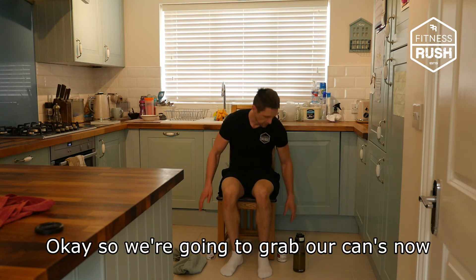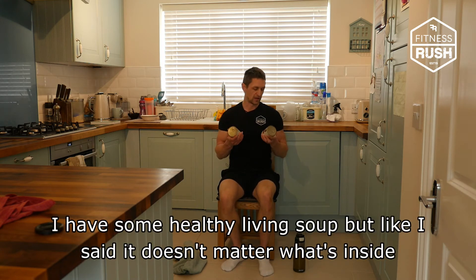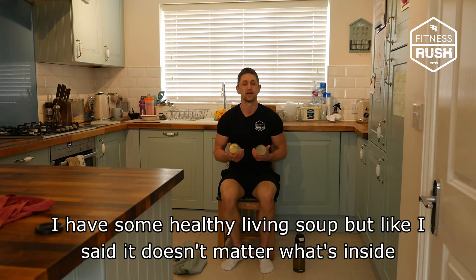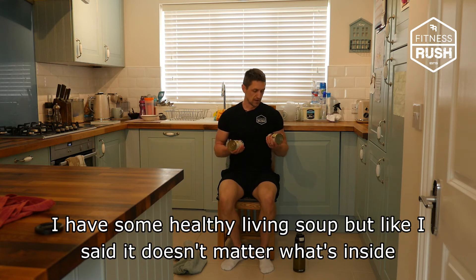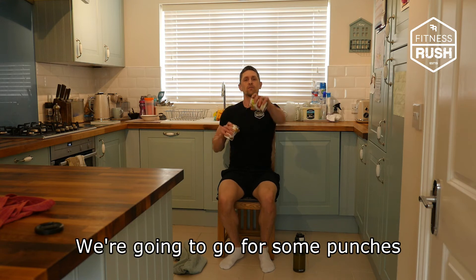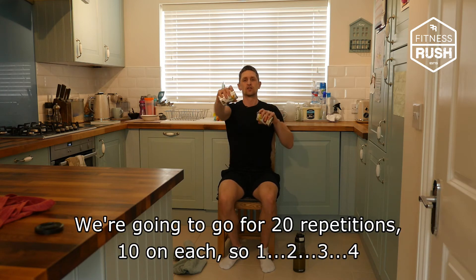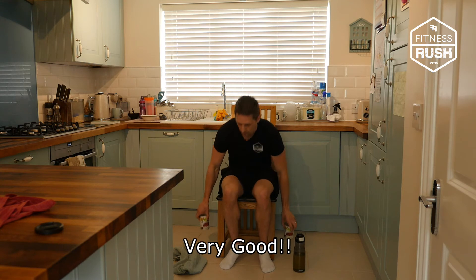The next one, we're going to grab our cans. I have some healthy living soup, but like I said, it doesn't matter what's inside. We're going to go for some punches — grasping the cans, just punching forward in line with your shoulders. We're going to go for 20 repetitions, 10 on each, all the way to 20 repetitions.